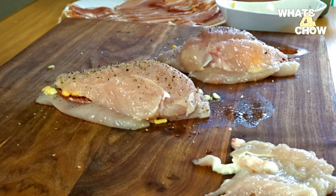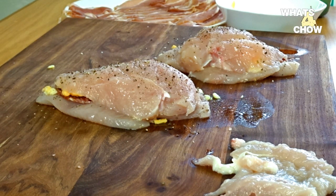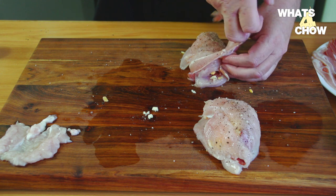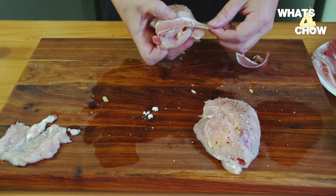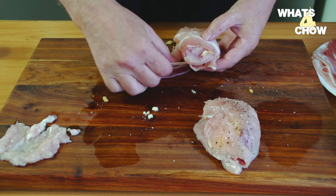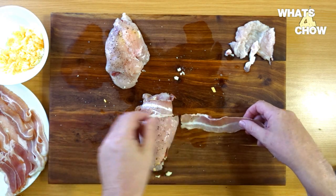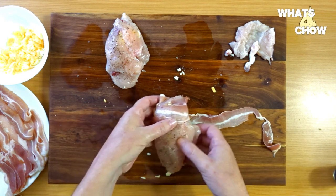Fold the breasts closed and press them down lightly to compact the stuffing. Give the breasts a generous dose of salt and cracked black pepper. Using 3-4 strips of bacon, wrap each breast with a slight overlap on the edges and the ends of each strip until the entire breast is covered. The bacon must be wrapped firmly but not overly tight so as to squeeze out the filling.